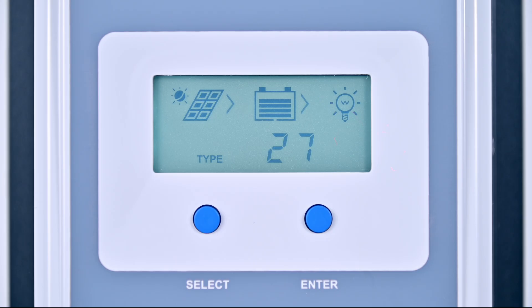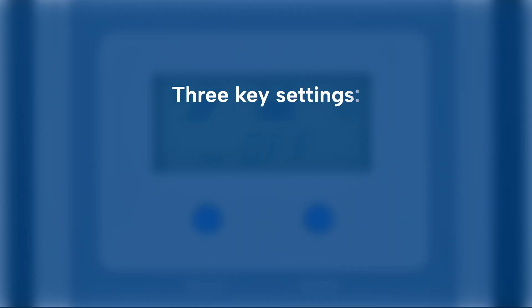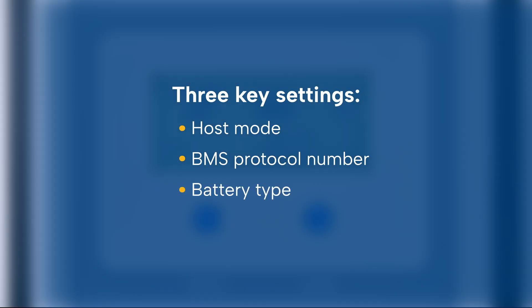Although everything is connected, the device screen shows that communication has not started yet. So we need to configure three key settings: host mode, BMS protocol number, and battery type.